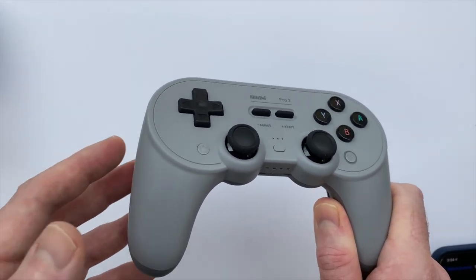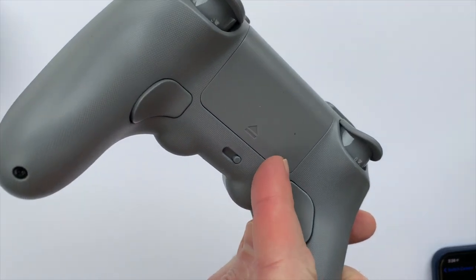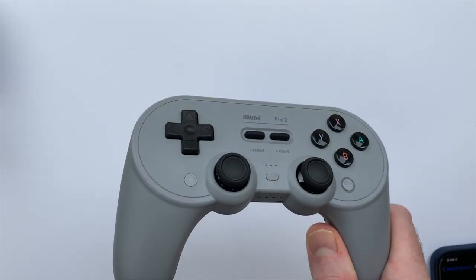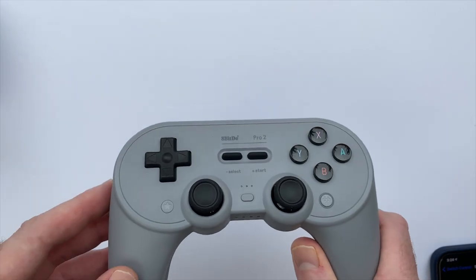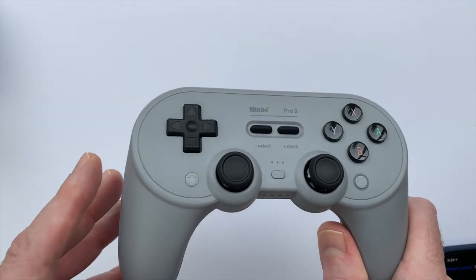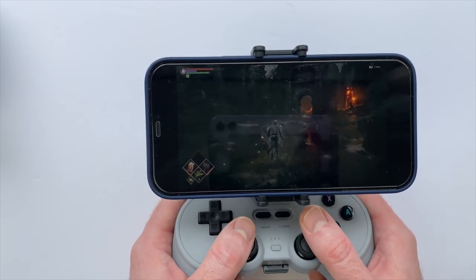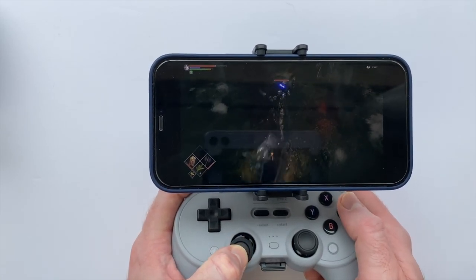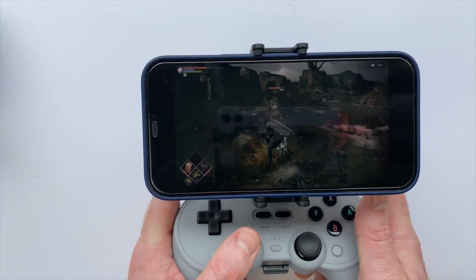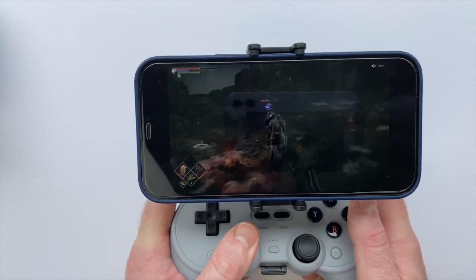I came across another helpful Reddit comment suggesting that instead of putting the Pro 2 in Apple mode, switch it over to X mode, which is for Windows. When I went through the same pairing process — going into Accessibility and Switch Controls — the Pro 2 showed up as the 8BitDo Pro 2. When I connected that way, all the lag disappeared. It was a huge improvement; response time felt really similar to playing on the console itself.